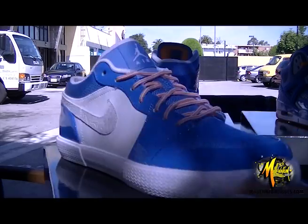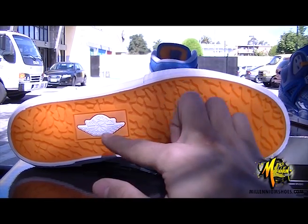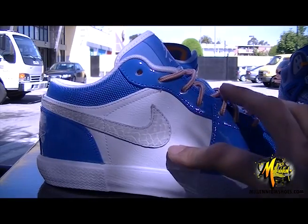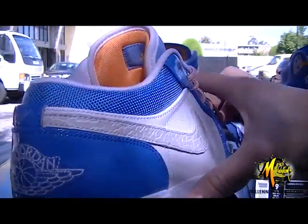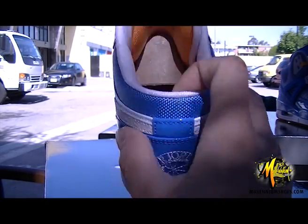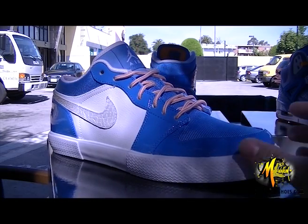Last but not least we've got the Air Jordan 1 Fat. We got the elephant print bottom, orange bottom with the white Air Jordan logo, ballistic nylon, patent leather, synthetic leather, elephant print swoosh, new buck on the tongue, boot-style laces, orange on the back of the tongue, orange insole, and the white Jumpman Air Jordan on the back. Excuse the airplanes in the background — we are close to LAX.